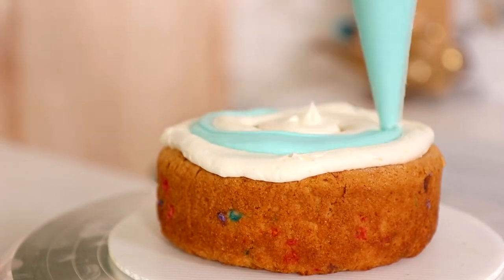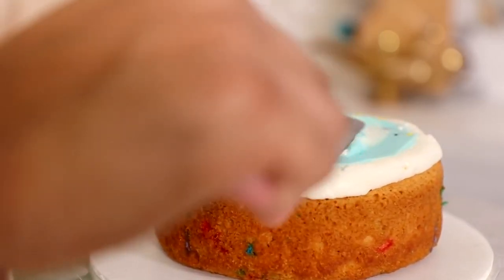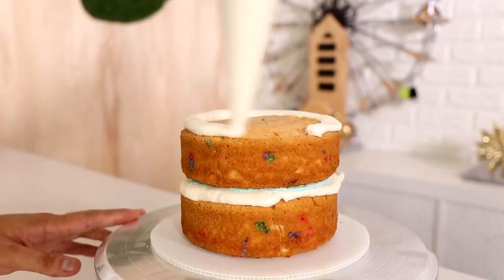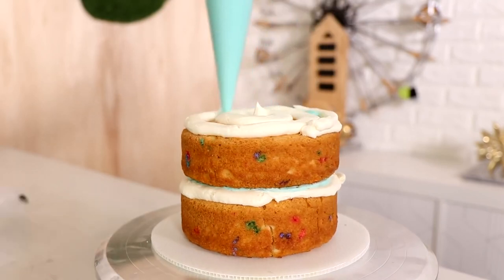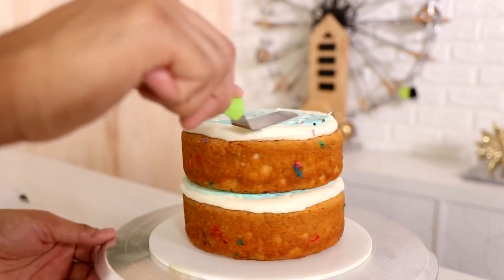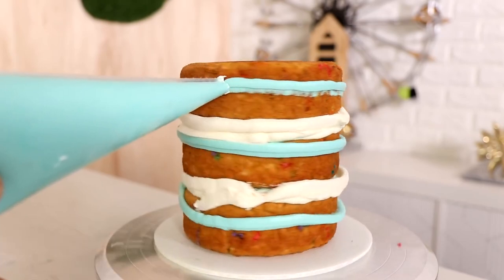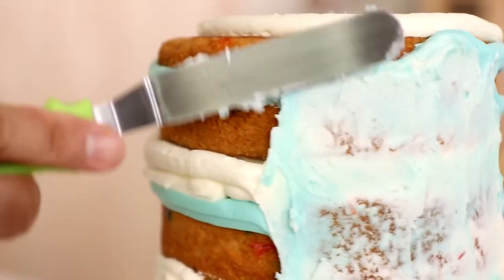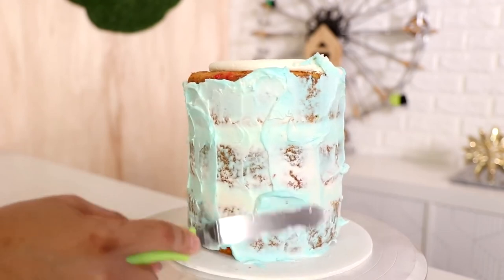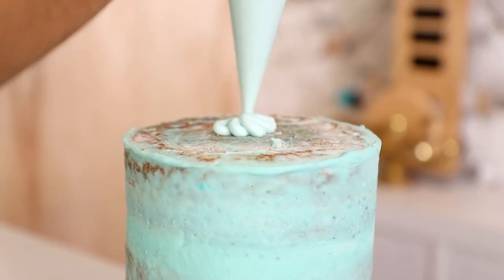Now I started my second cake — I actually did these simultaneously, which is why the footage looks similar. Because I'm making a bluish sky, I'm using blue on the inside with the same sprinkles. I've got six-inch round cakes going through the exact same process, just blending blue and white buttercream to create a crumb coat.